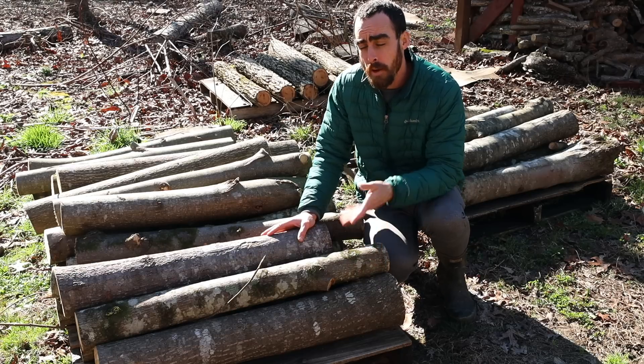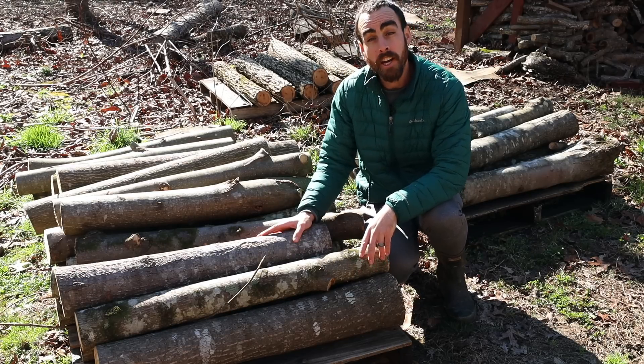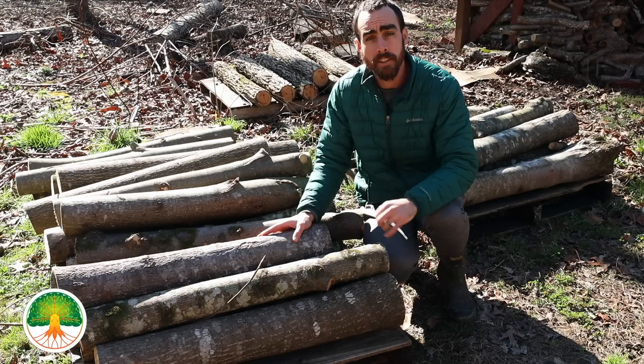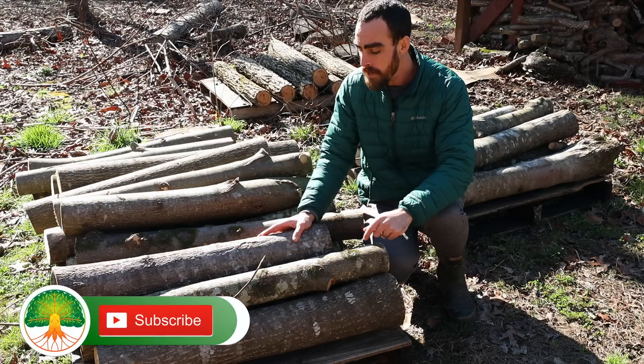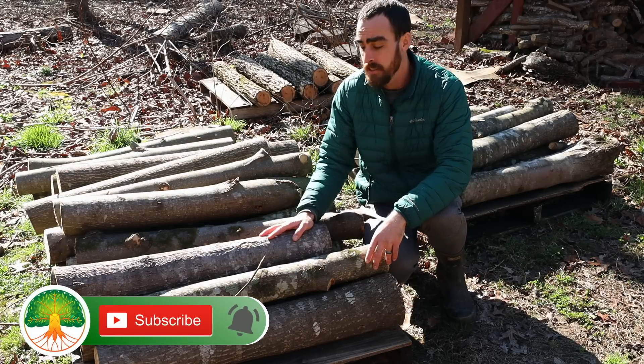I've got a little less than half of my logs out here — I'm going to spend the next day or two collecting the rest. They're going to sit here for two to four weeks and then we'll inoculate them. Be sure to subscribe and hit the notification bell so you can see when my next video comes out, which will be about inoculating these logs.